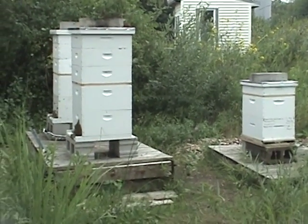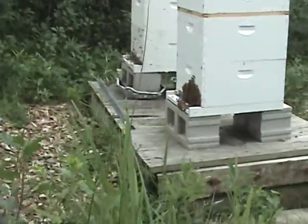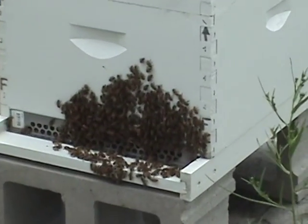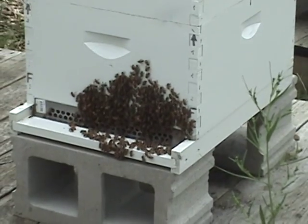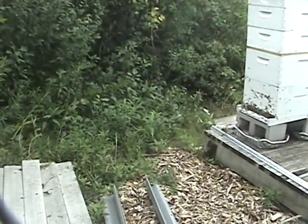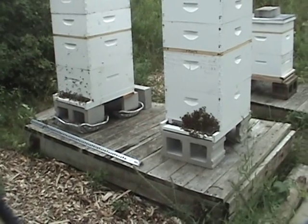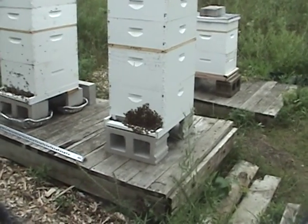So far, hive number 1 is doing really good. And they're actually sitting out on the front porch there. Had the mouse guards on all year because of the fact of where we're at — it's basically a sub-forest. At least hive number 1 and 2. Hive number 3 doesn't have a mouse guard on it as of yet — I think the next week or so we'll be doing that.